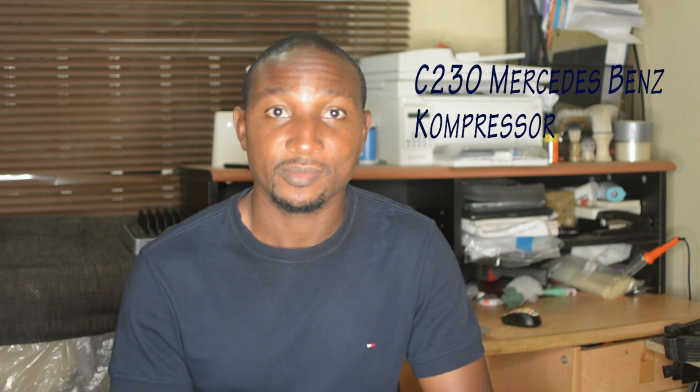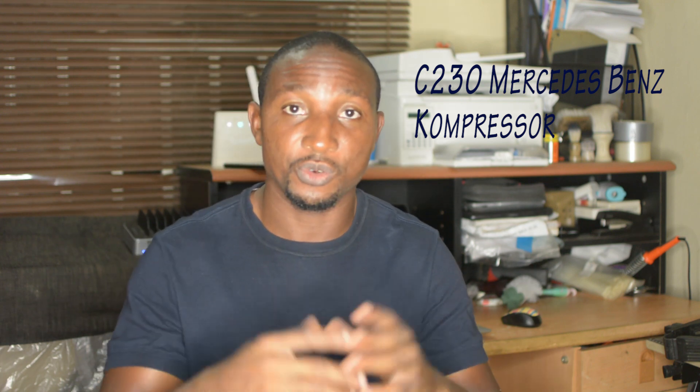Hello YouTubers. This is TechLome again and this time around I'm going to continue the series on the C230 Mercedes-Benz Compressor. I told you I'm going to bring you some solutions concerning that car. I've gone through so many things with the car and today I want to talk about the throttle body and the pedal.